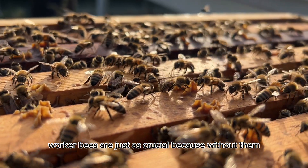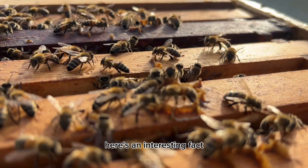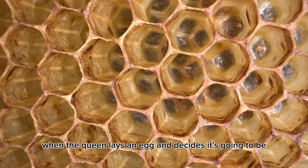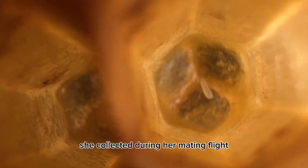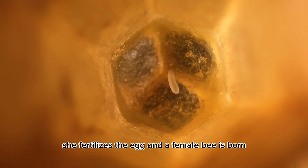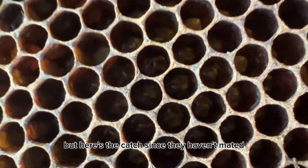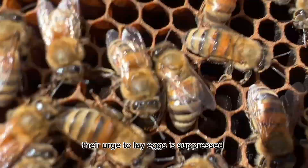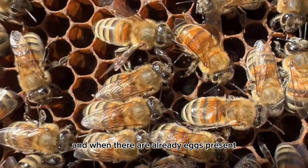Worker bees are just as crucial — without them the colony wouldn't survive. Here's an interesting fact: worker bees are all female. When the queen lays an egg and decides it's going to be female, she uses some of the stored sperm she collected during her mating flight to fertilize the egg, and a female bee is born. Worker bees themselves can lay eggs, but since they haven't mated, they can only produce male bees. Their urge to lay eggs is suppressed when there's a laying queen in the colony and when there are already eggs present.